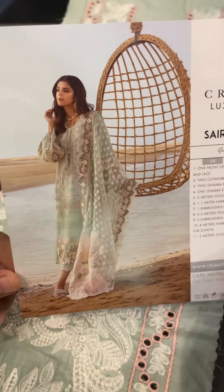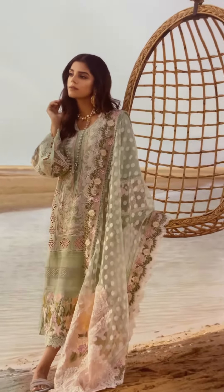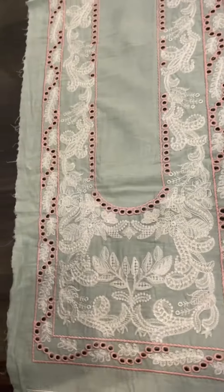Assalamualaikum viewers, today we are going to review the Crimson Luxury Lawn Collection. This is the model picture, and its code is 5B.